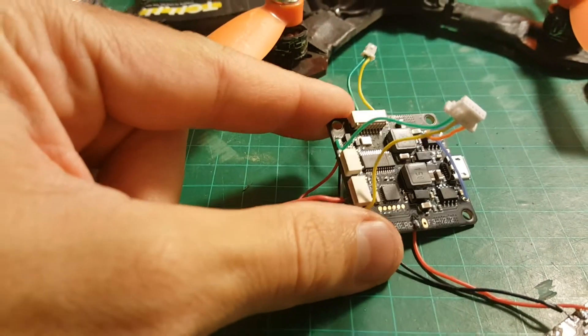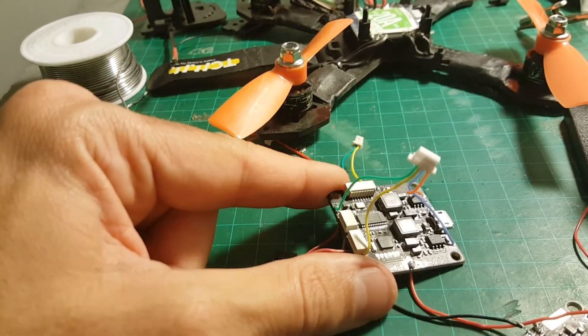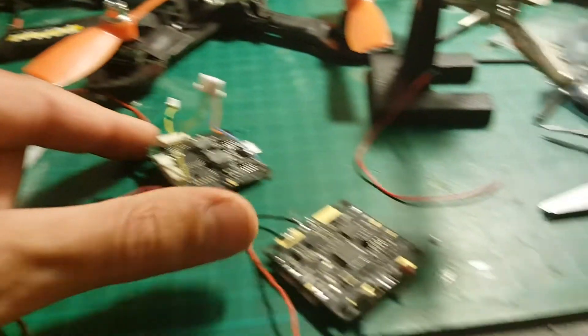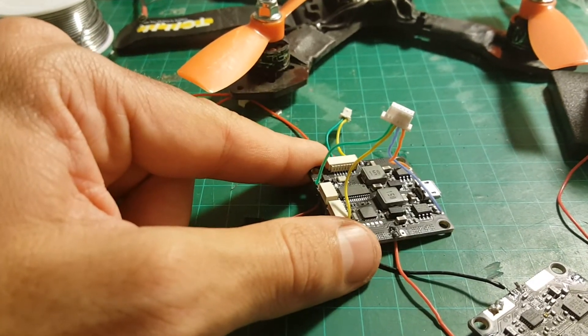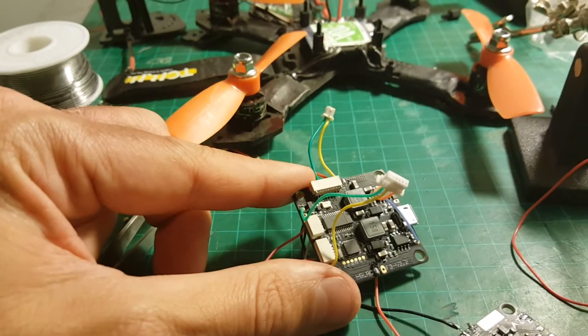I finished transferring all the cables. One of the key elements with this board is to plan ahead and know what you want to do. Because now, having had experience with the older board, it was much easier for me and the soldering is much cleaner. You really don't want to make too many mistakes with this board.